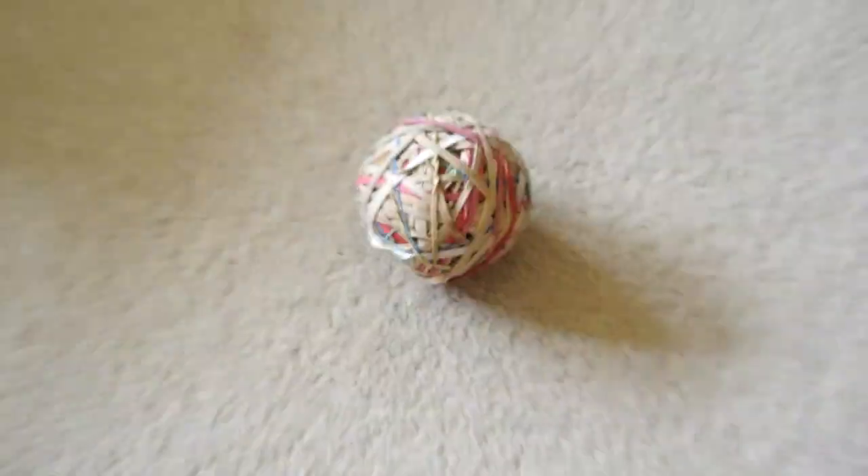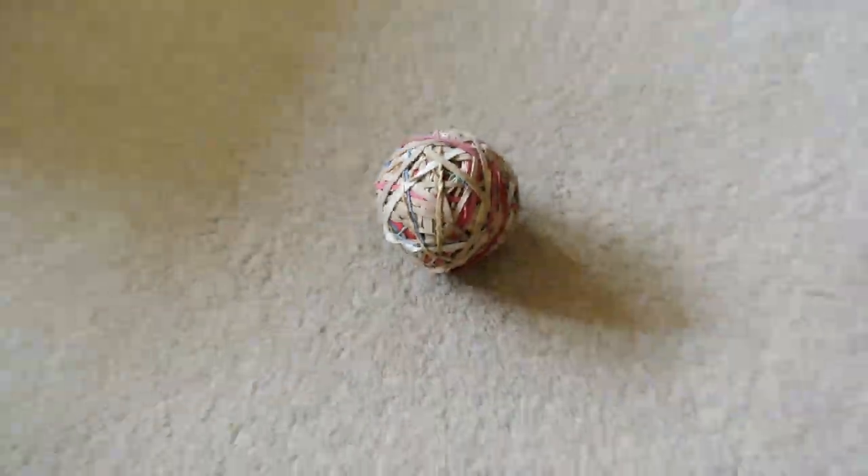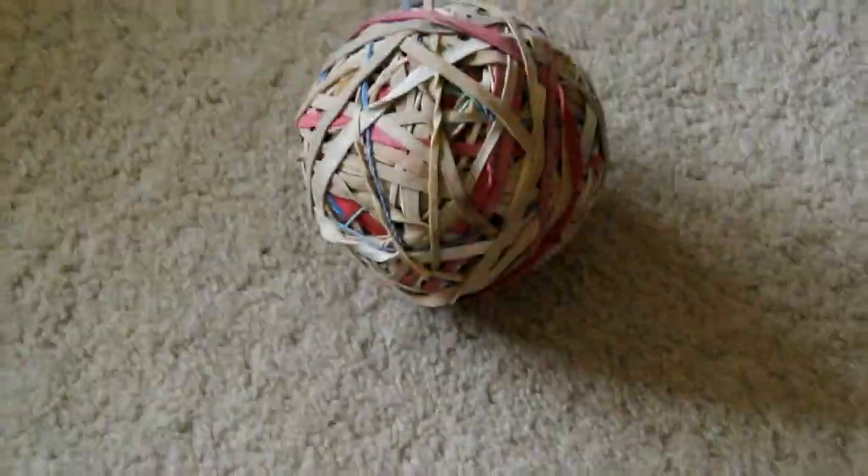Thank you for watching this one. Elastic ball — see you next time with another video everyone! Ta-ra! It's so amazing — don't break the camera!